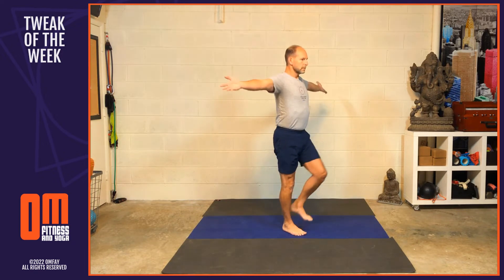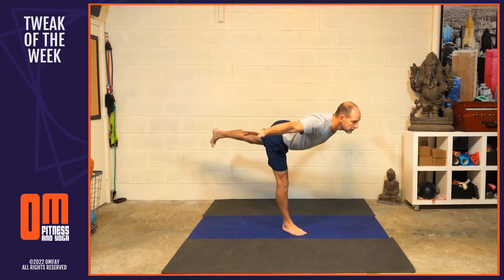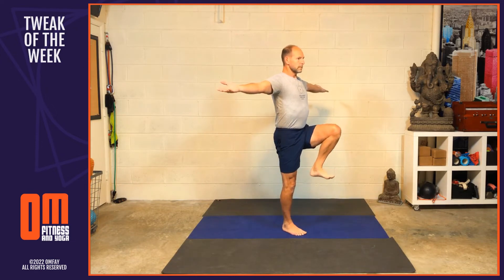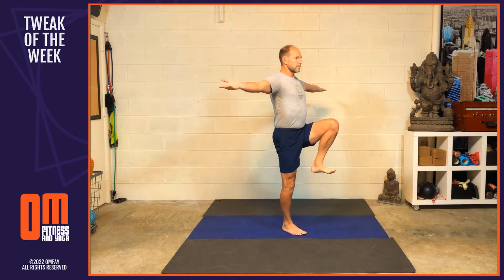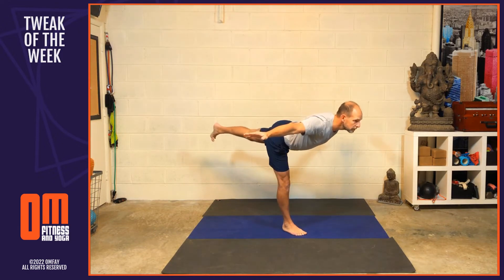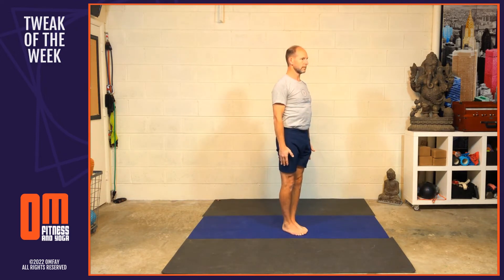Now inhale — let's do the other side. Open the arms out to the side and lift the left knee into the chest. On the next exhale, stretch the left leg out behind you, rotate the arms so the palms go down. Inhale, hug the left knee back into the chest, palms up. Exhale, stretch the leg out behind you, fold halfway forward, palms down. Inhale, hug the knee back in, palms up. Last time — exhale, stretch the leg out behind you. Inhale, hug the knee into the chest, open that heart, palms up. Exhale, release the arms and the foot.